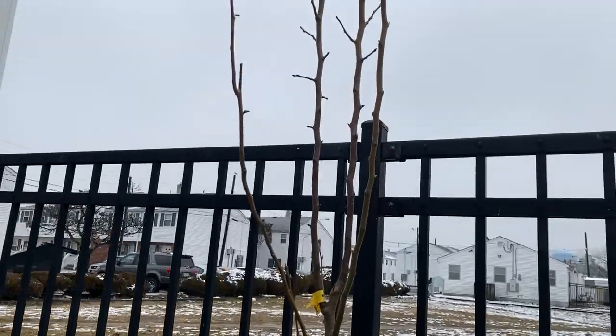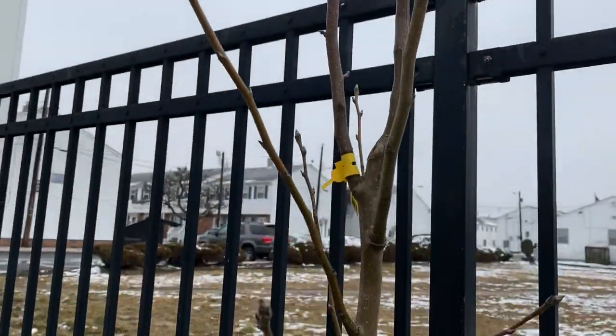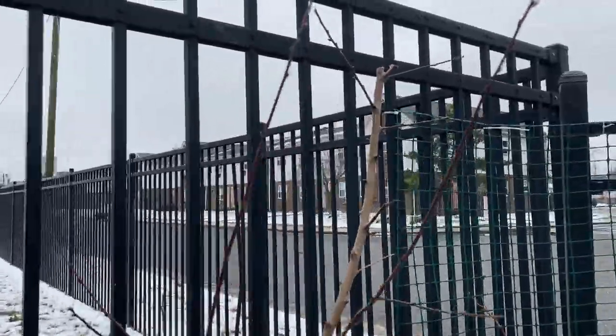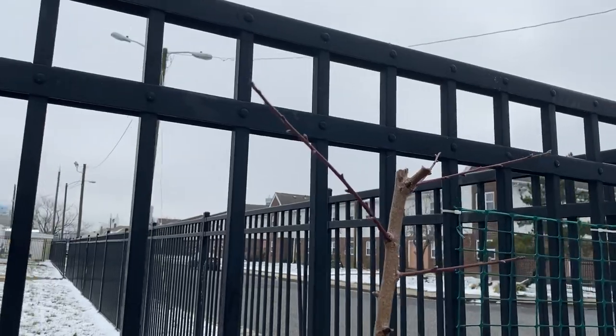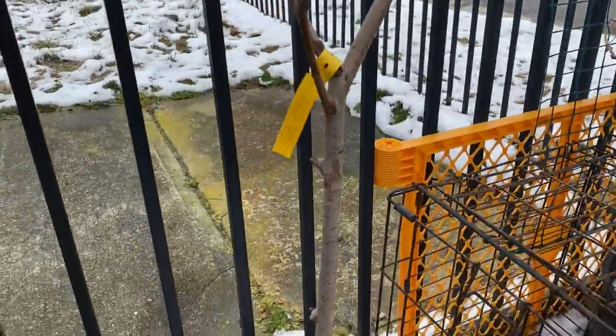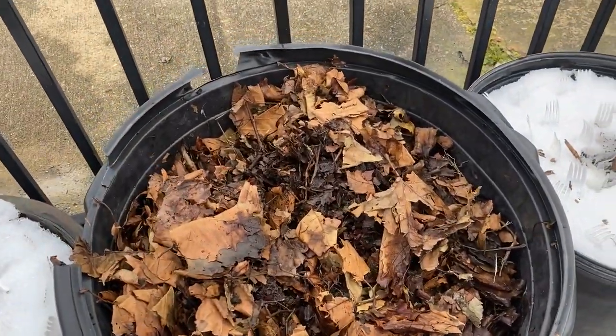All of my trees are doing very well. This is one of my pear trees — love how she looks. You guys remember when I planted these, they are so beautiful. They're getting nodes on them, they're looking awesome. Of course the snow is there. This is a bunch of leaves that I collected over the summertime.